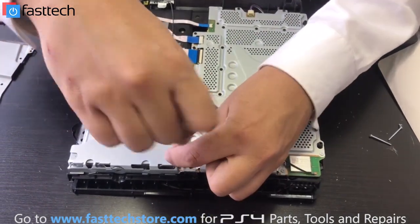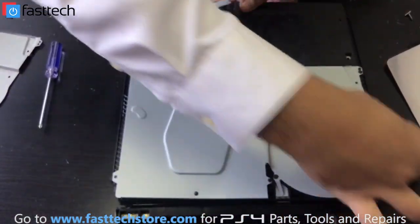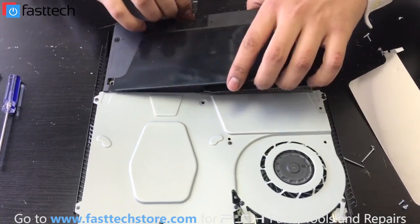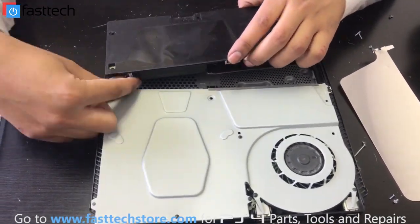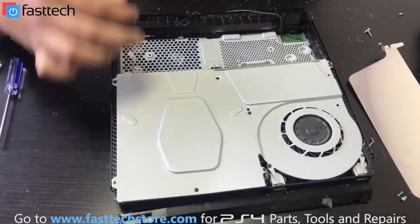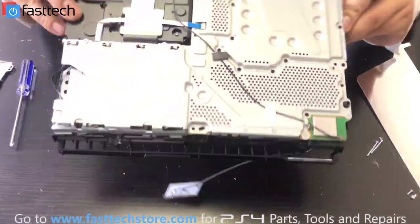Now this one, and I believe this one — and now the power supply should be free, yes. There's a cable in the front; you're going to be very careful with that cable. We're going to pull it out, wiggle and pull like that. Put the power supply to the side and flip it over again.